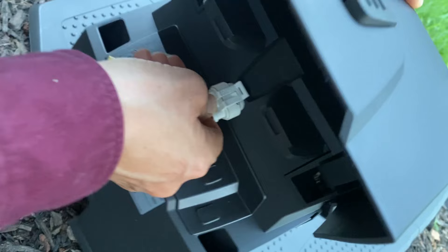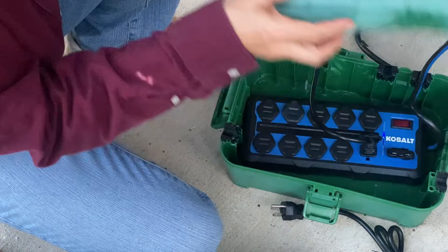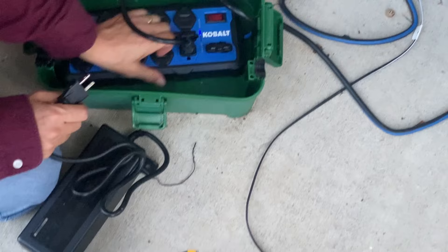Next, I plugged in the charging station. Always have a surge protector on your charging station and your reference station.